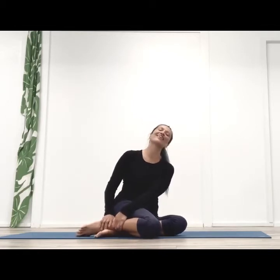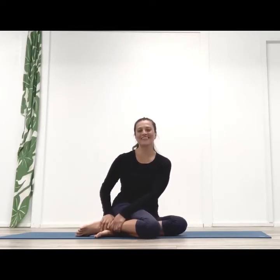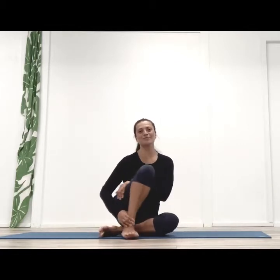Aloha everyone, it's Christina on the mat here at Shala Santosha Ashtanga Yoga Therapy and Wellness. Today we have another request for this amazing primary series of the Yoga Chikitsa Ashtanga family — the Bhujapidasana.